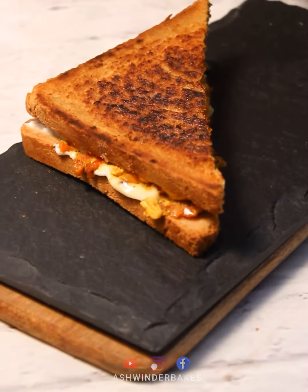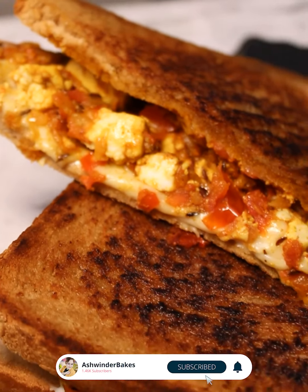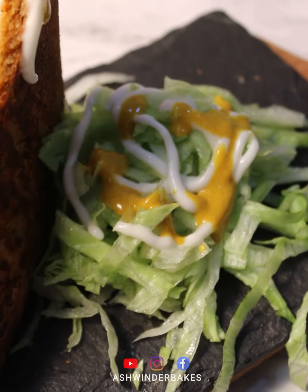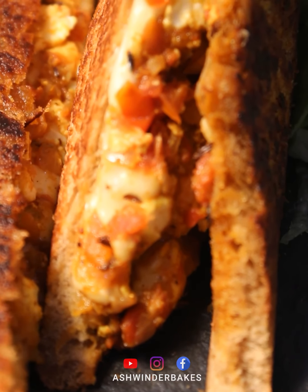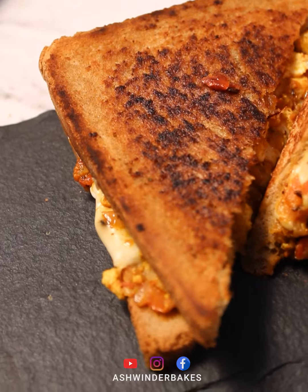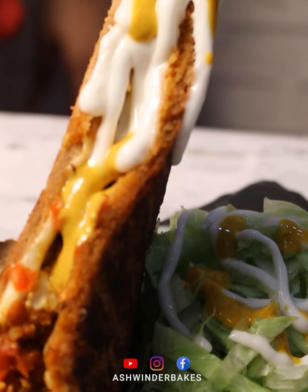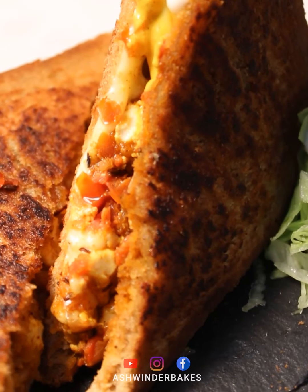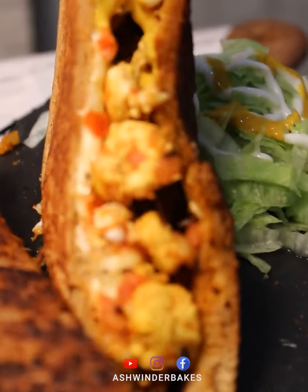A few tips: make sure the paneer is not overcooked, as it becomes very chewy and won't be fun to eat in the sandwich. If you want to grill this recipe, use a good quantity of cheese. You can avoid the mayonnaise if you don't like it. I hope you like this recipe — do like, subscribe to our channel, and please don't forget to comment.